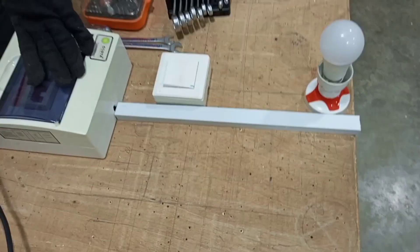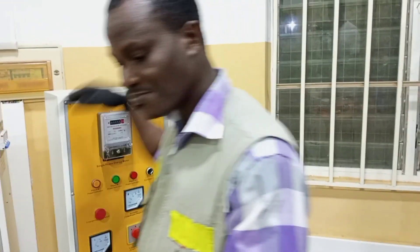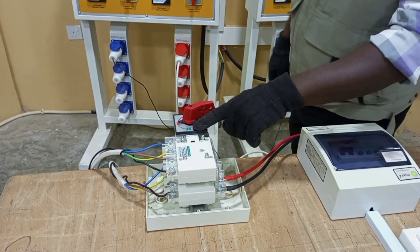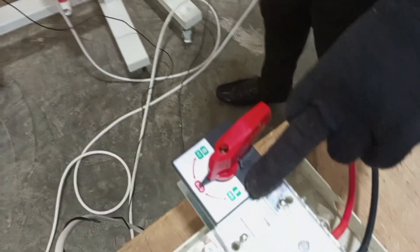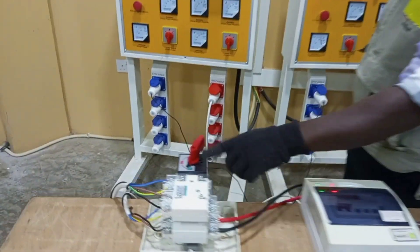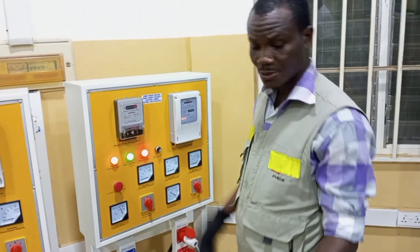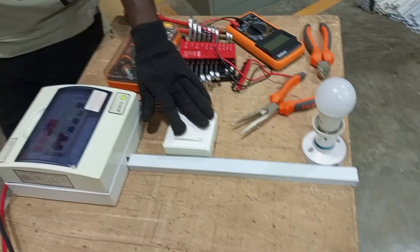First of all, this is our main supply — I'm going to switch the main supply on. The changeover switch has position one and position two. This is on one and this is on two. I have now switched the changeover to the main supply and our main supply is on, so we are going to get an output to our load. When we operate the switch our load should work.